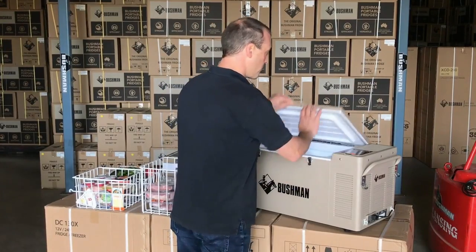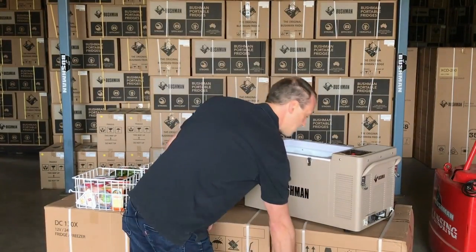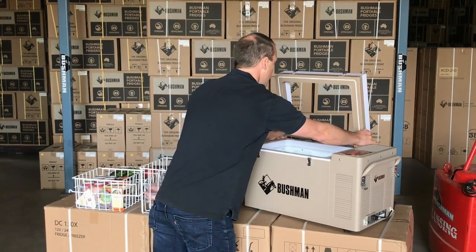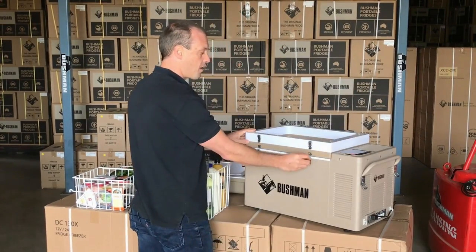When you buy your Bushman you get a full kit. All the lids have slip hinges and they easily slide on and off. You can add this 10 litre extension collar and that increases the height of your fridge up to 45 litres.